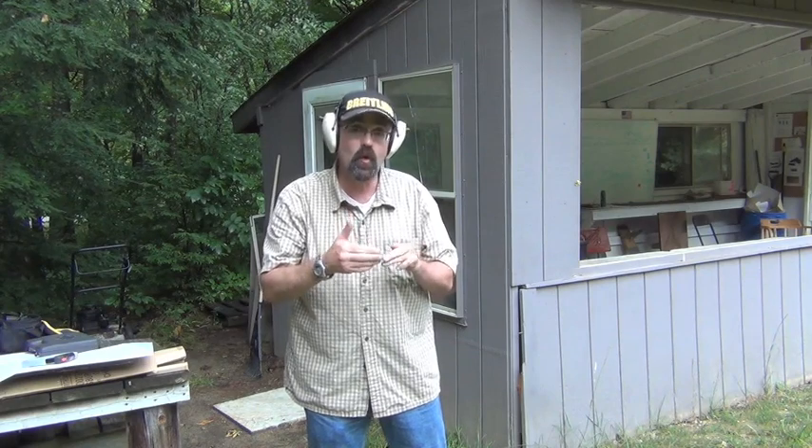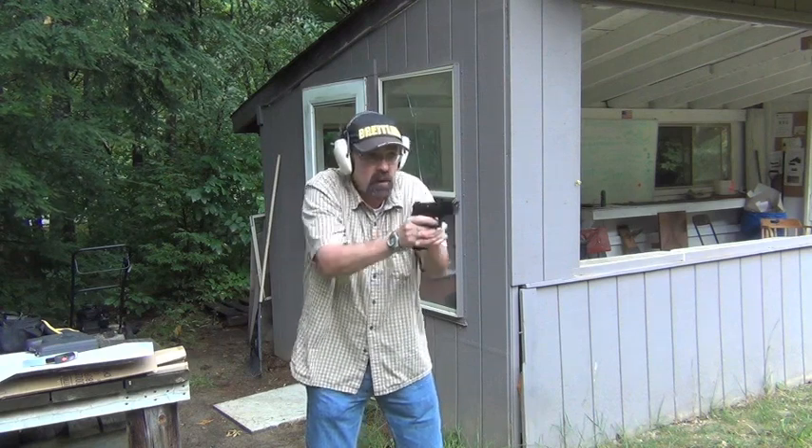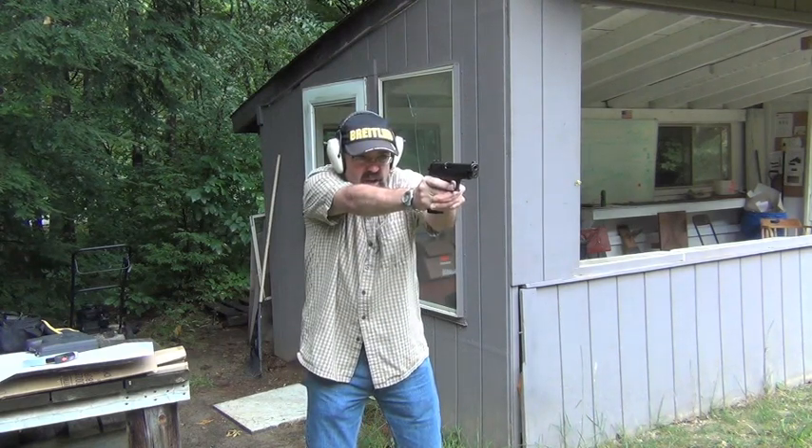Then we'll do some double taps. I want to make it perfectly clear — full disclosure — I do not shoot this type of firearm on a regular basis. Those who do will likely shoot extremely well. I have a very good friend who retired as Master Chief with DevGru. This was his primary or secondary sidearm for 20 years. He shoots this gun and it's just scary to see. But again, it has to do with what you train — those guys shoot tens of thousands, hundreds of thousands of rounds. So we're going to go slow and really try to press through that double action shot and keep it right on target.